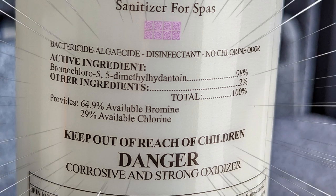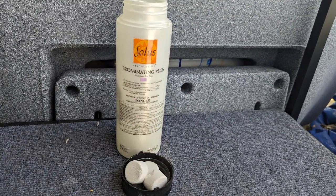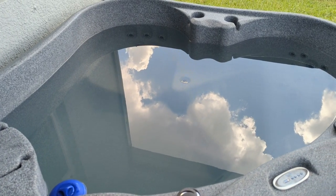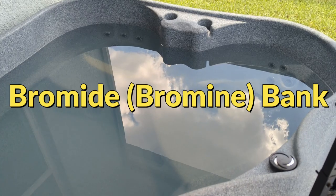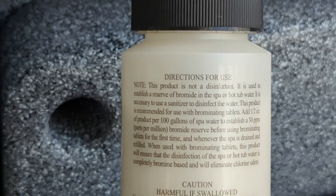What we add is called bromide, which we can get in granular and tablet form. We add bromide to our hot tub per the directions on the bottle and we build what's known as a bromide bank — sometimes called a bromine bank. We can see on this bottle of granular bromide it says it's not a disinfectant; it's to establish a reserve of bromide.